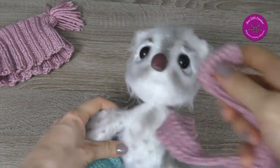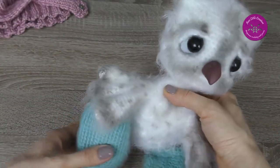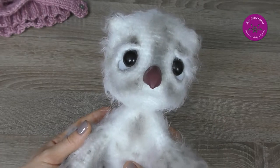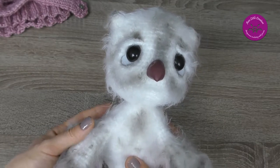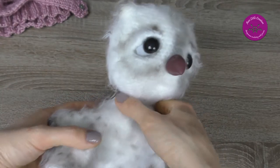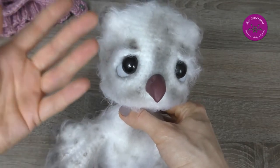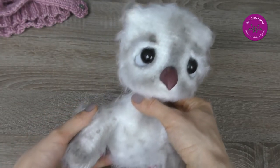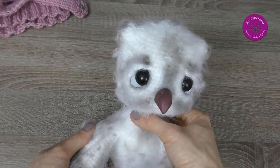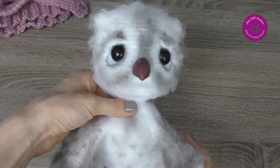I put off these accessories because I want to tell you something more about the project. The pattern is written in USA terminology, but if you use UK terms there is a comparison of both. While working I was making photos of almost every step after working successive rounds and stages, and I put it in stop-motion animation. It was really time consuming and I hope you like it. I invite you to watch it after this short introduction.